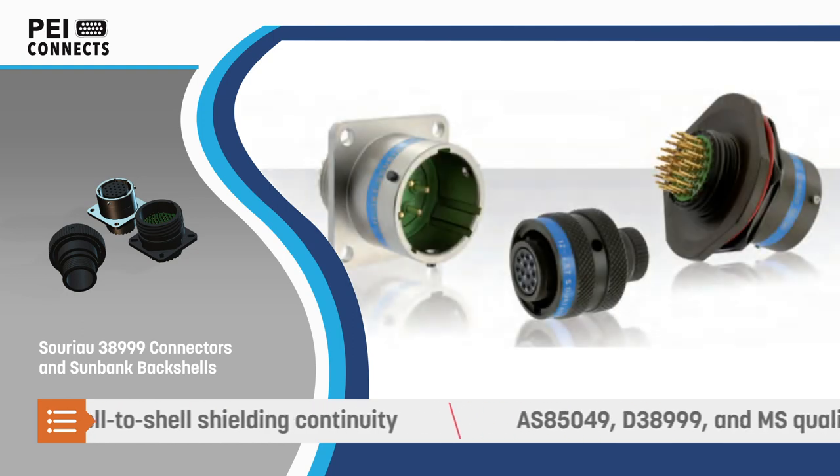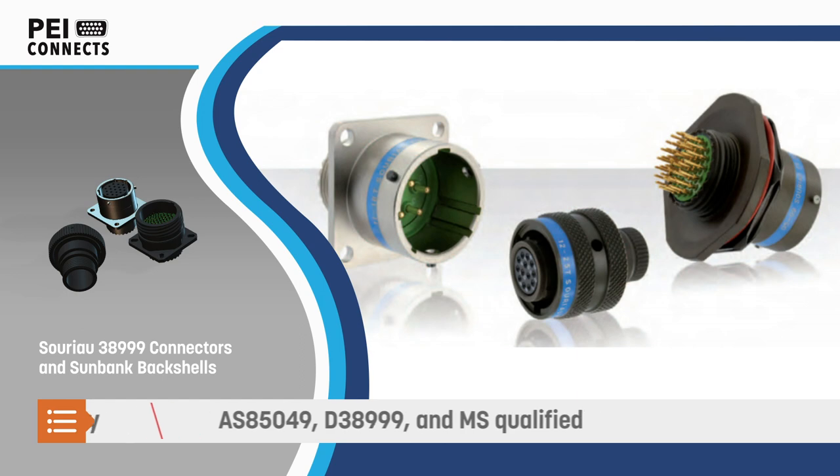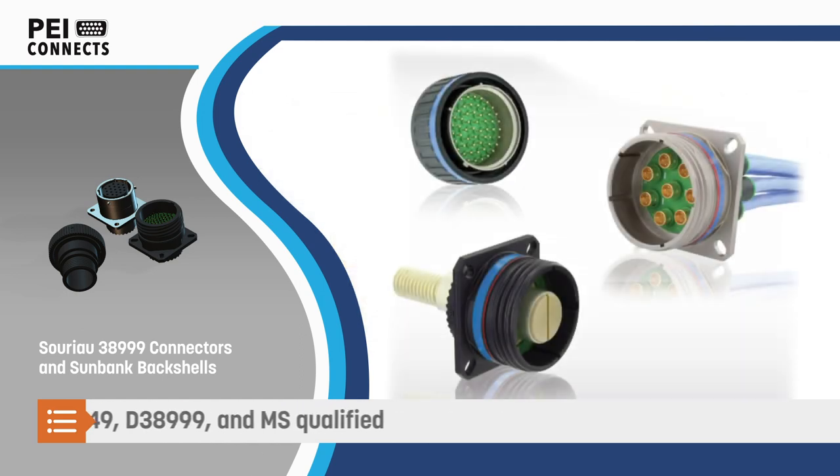SunBank Backshells and SORIO 38999 Connectors provide reliable shell-to-shell shielding of the connection and are qualified to multiple military and commercial standards.